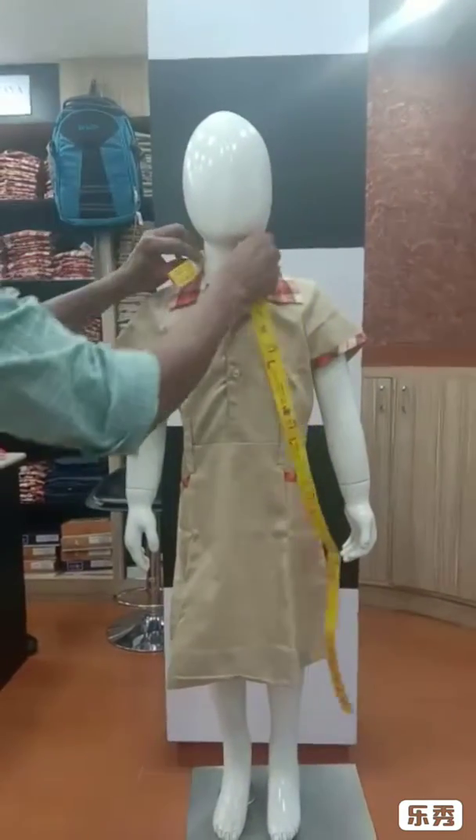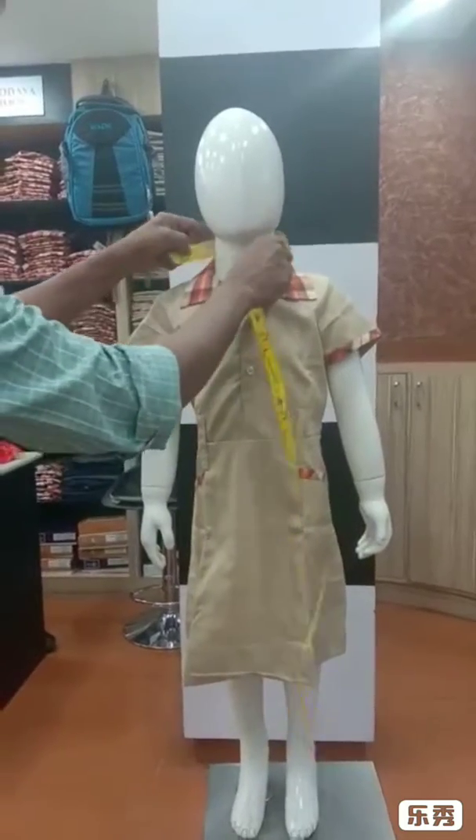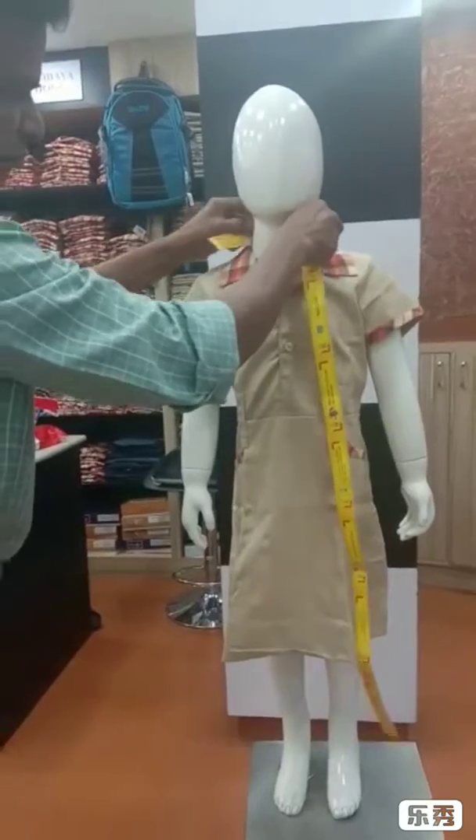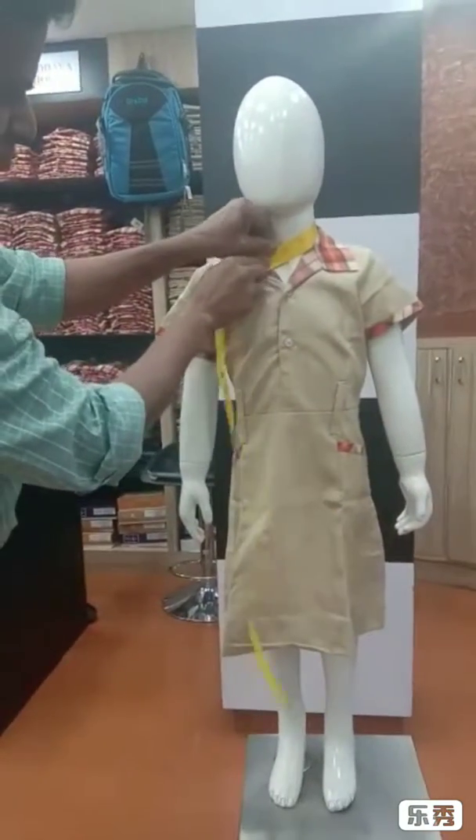Then go for neck measurement, put the tape around the neck, and take the actual measurement.